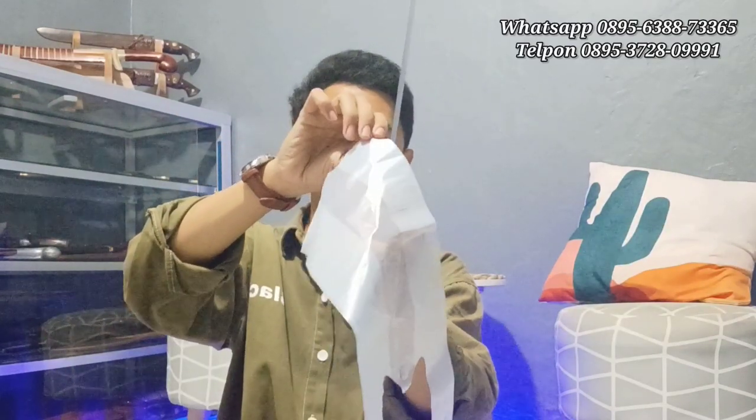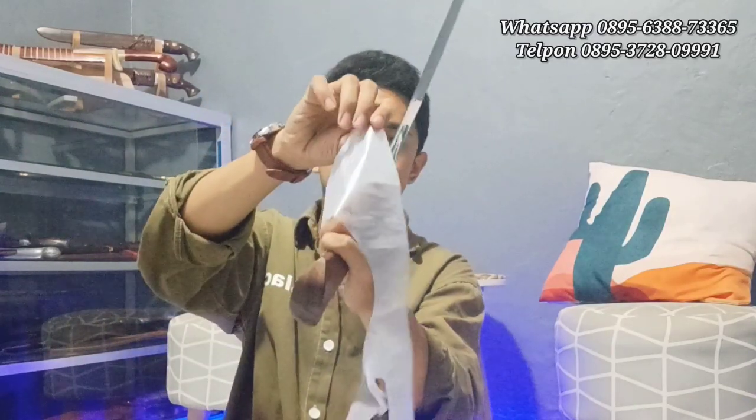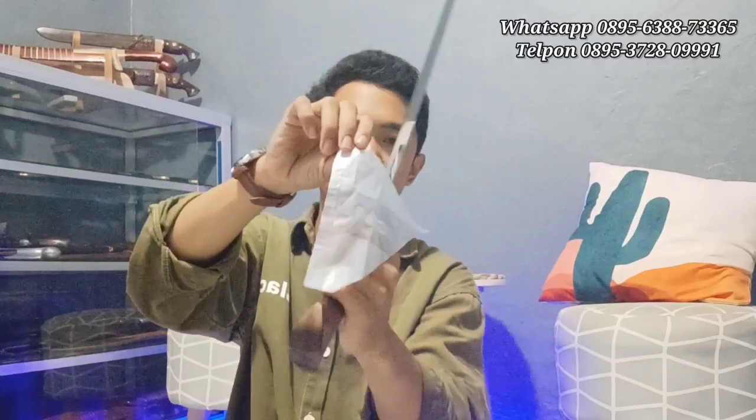Kita cobanya pakai media plastik ya. Kita coba media plastik. Ini wajah permisi, golok-golok klasik. Perlahan-lahan ya, mantap banget. Gampang ya, super mantap, super halus nih. Wajah permisi ditempat. Disepuh dengan media air ya. Mantap sekali.